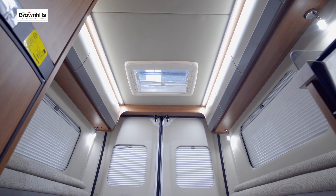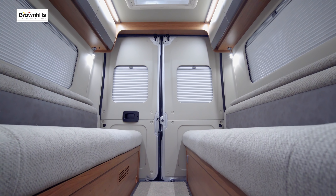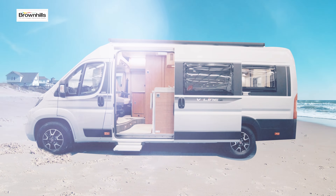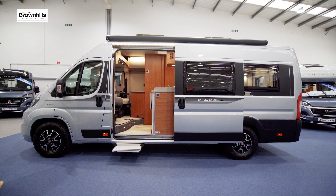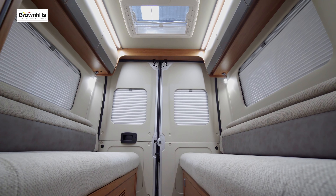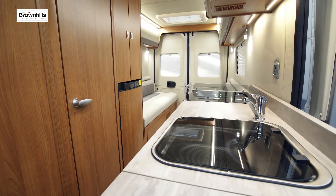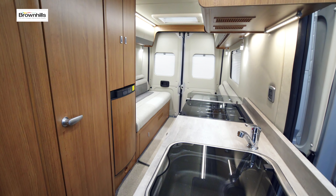Like all V-Lines, it's a classic rear lounge layout designed to be a practical and spacious two-berth. In the highlands of Scotland or maybe by a Cornish beach with a lovely view out of the back, there could be no better place to sit and relax. You've got a big spacious lounge area, plenty of room to put your feet up, a coffee table that doesn't get in the way, and just lots of room. You can invite friends in for a drink or just relax and enjoy the view.